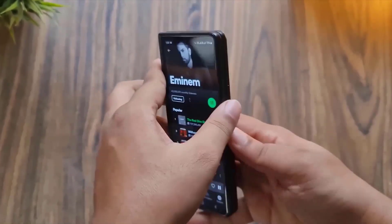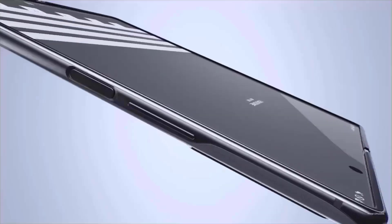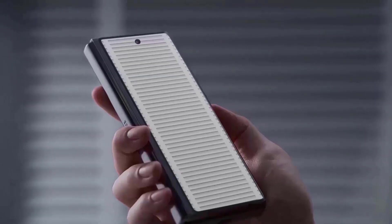The Galaxy Z Fold 4 is currently available for pre-sale from Samsung, and customers who place an order can receive up to $200 in extra credit when they buy a device. This offer is valid for the Fold 4, Flip 4, and Watch 5 devices.